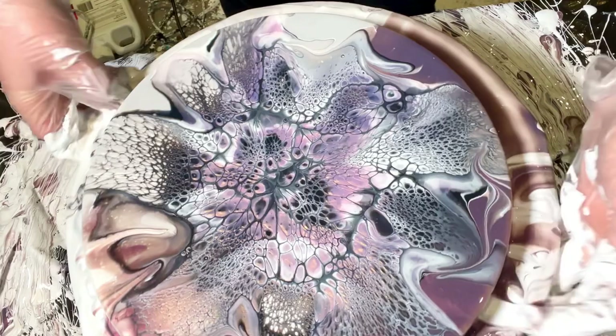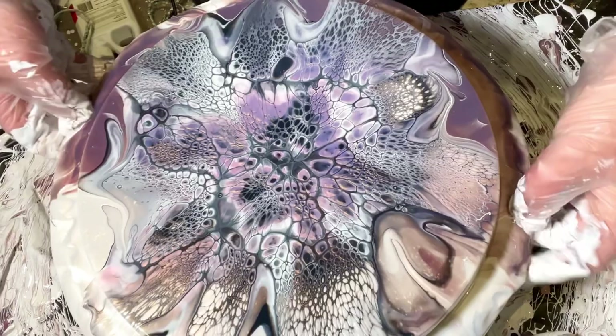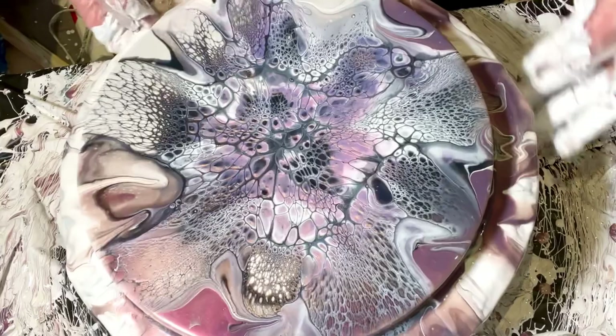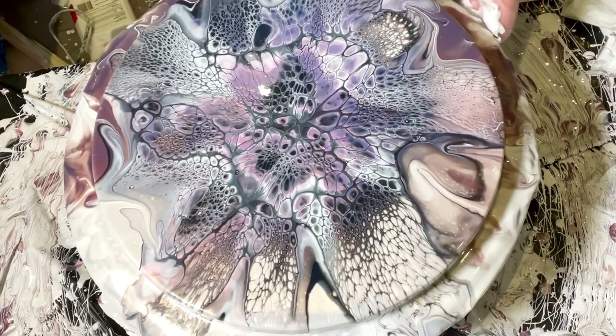Thanks for sticking with me - I hope this wasn't a super waste of time because I got so excited about this hair dryer that wasn't even a win. However, this is kind of cool and it shows you that sometimes you've got to use different tools in your toolbox to get what you want. I'm going to take you guys to the light. If you like this video, subscribe, like, share, comment. Love you guys, I hope to see you on my Patreon page. Let me know what you think - the cells are really cool. Okay, bye!